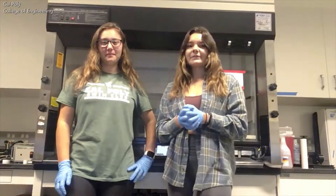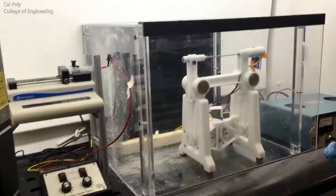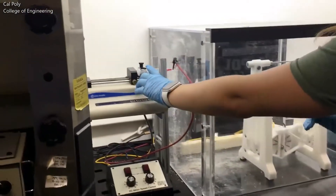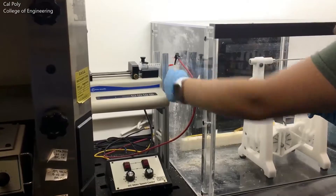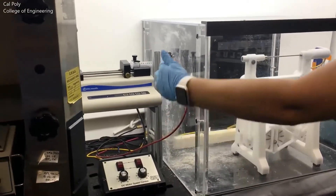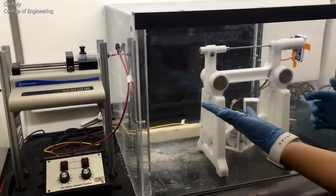Evan is now going to show you how we make these fancy straws, which we call scaffolds. To make our scaffolds we use a process called electrospinning. Here we take our polymer solution into a syringe and connect it to a metal needle tip. Then we use the voltmeter to run a negative charge through the needle, charging the polymer within. Then we allow the polymer to be slowly released towards the collector.